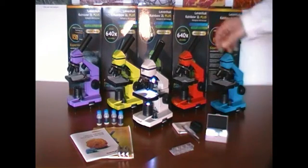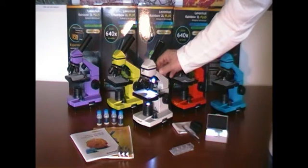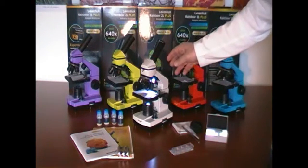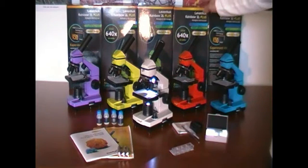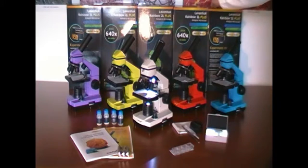Hello. I would like to introduce to you the Levenhuk Rainbow 2L Plus microscope. This is a biological microscope. The magnification of this microscope is 64x to 640x.